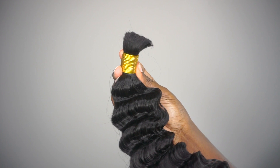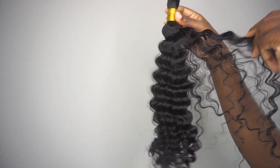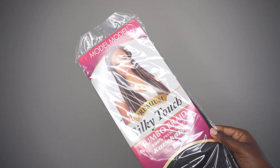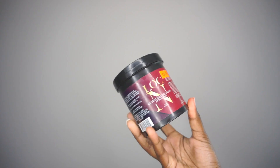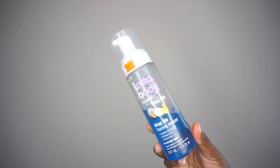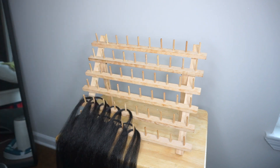To begin, I'm going to show you everything I used to achieve this style. Starting with the star of the show - the unwefted human hair from Y Wigs, their deep wave in 20 inches. The braiding hair I used is from Model Model, their Silky Touch Jumbo Connect. Product-wise, I used the Shine and Jam Extra Hold, the Lock and Hold gel mainly for my parts to make them look very sleek, and then mousse to wrap up the style at the end.